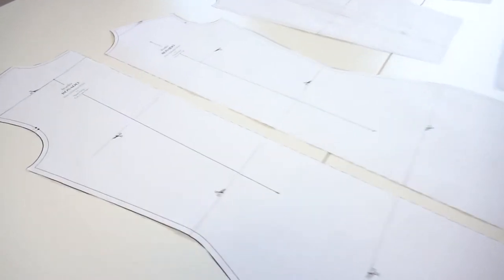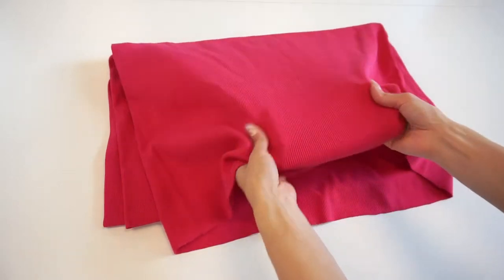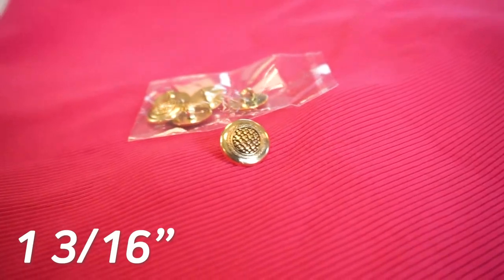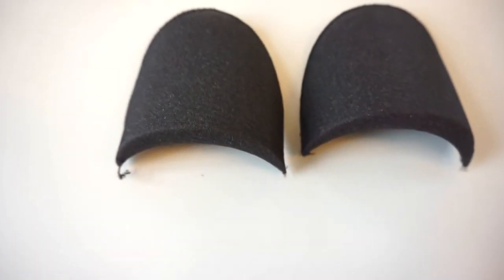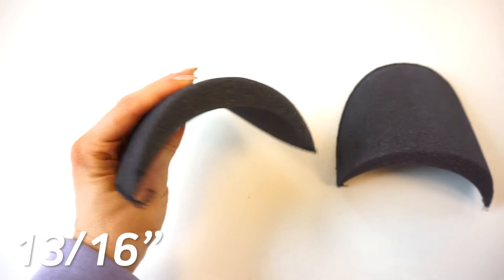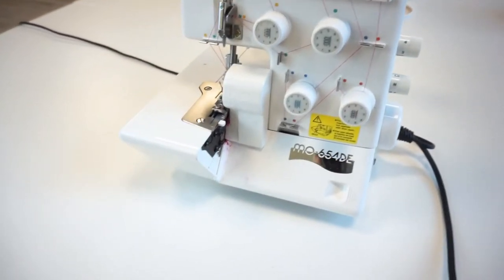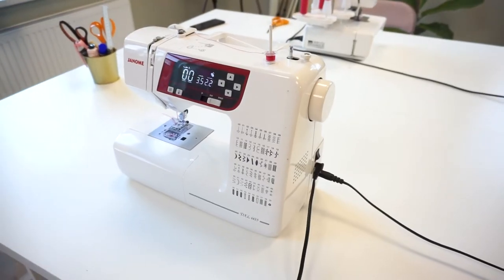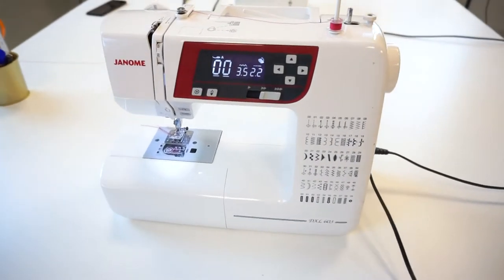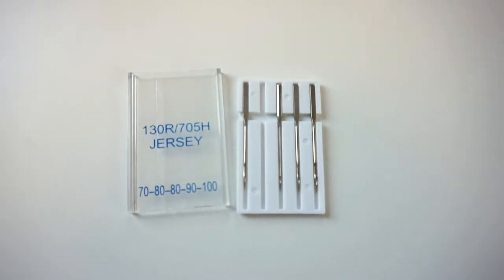I will be using a pattern which you can get in our online or Etsy store — links are down in the description. You will need a jersey material with at least 35% stretch, also six buttons around three centimeters in diameter, and matching threads. Optionally, if you want a more structured look you can add shoulder pads that are maximum two centimeters in thickness. I will be using a serger a lot, but no worries if you don't have it — scroll down to the description for a link to our Instagram video explaining which sewing machine stitches you can use instead. A sewing machine will be needed anyway, and I highly suggest using special jersey needles.